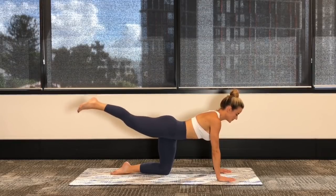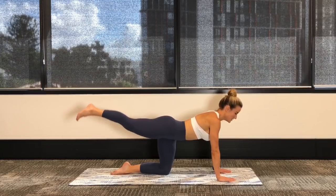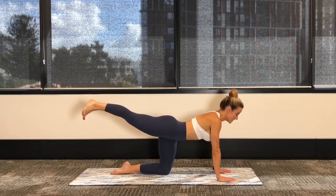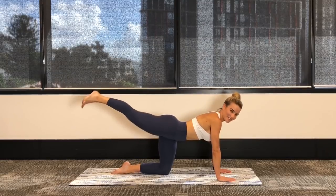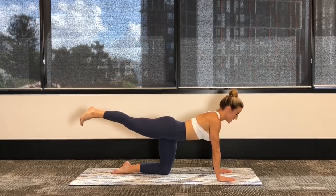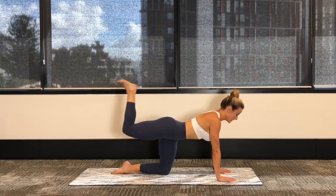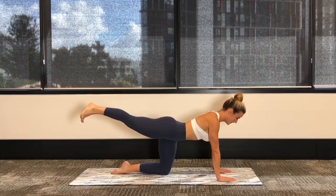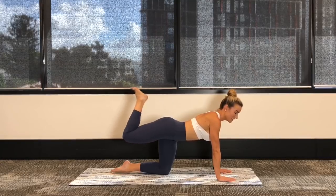Really squeeze that tummy in nice and tight, keep drawing it up towards the spine so you're not finding a big arch and rounding through your back. Squeezing the bum every time you get to the top. Hold it up for little pulses — you can point or flex, whatever works for you in your glute work. Now let's flex the foot, bring your heel towards the bum, and then stretch your leg out nice and long. See if you can keep your working leg high so it doesn't droop to the floor.